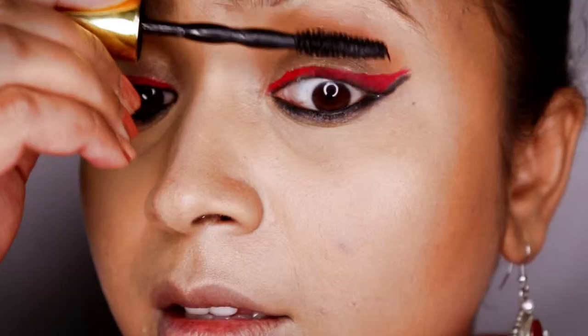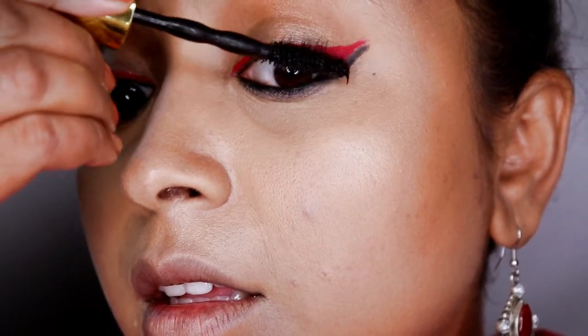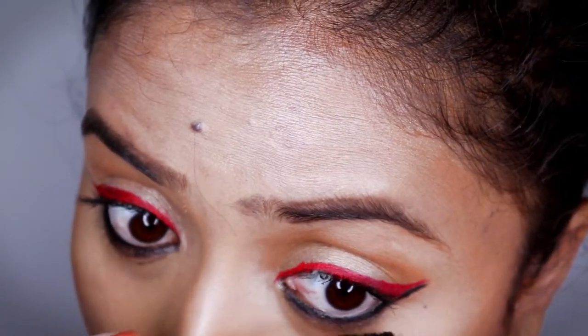Now I'm going to prep my eyelashes for mascara. The mascara I'm using is Maybelline's Big Shot mascara. I'm going to give a good coat — you can give two coats as well, it's up to your choice. To add extra drama, you can also add false eyelashes, but I'm not using them here.